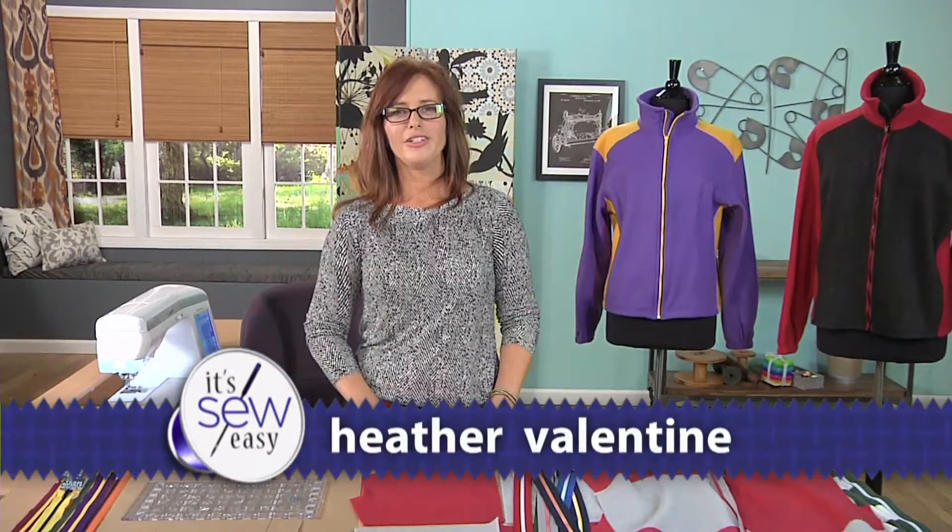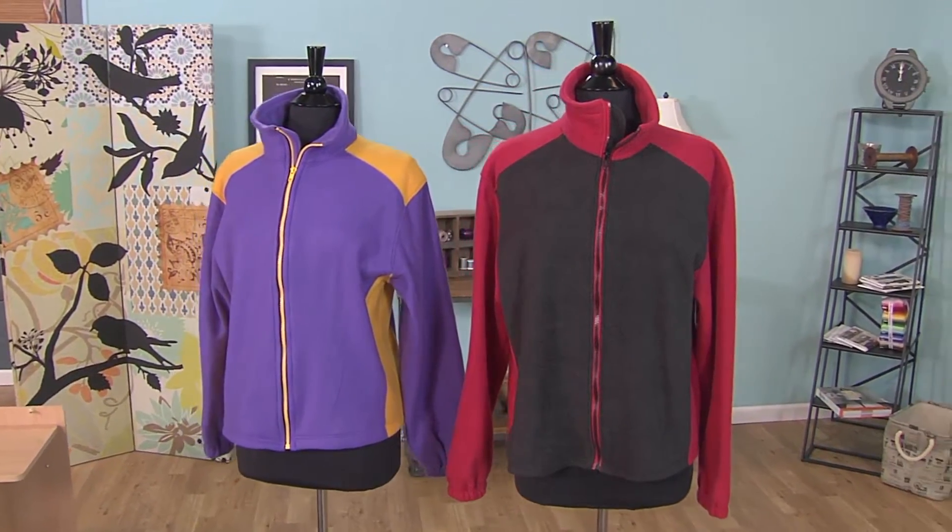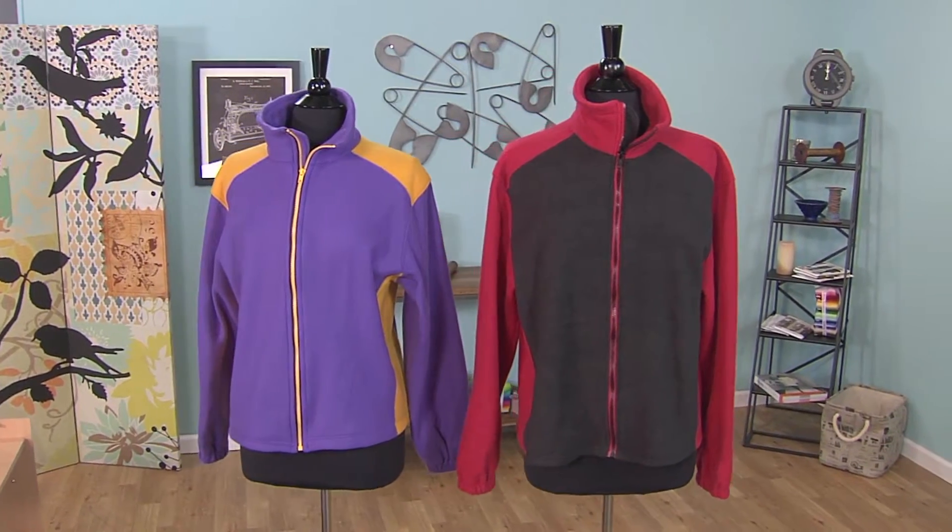Hi, I'm Heather Valentine, educator and blogger with The Sewing Loft. One of my favorite things to do is share easy tips and simple techniques to improve your everyday sewing. Today I'm going to show you how to showcase your team spirit with a simple color block jacket.